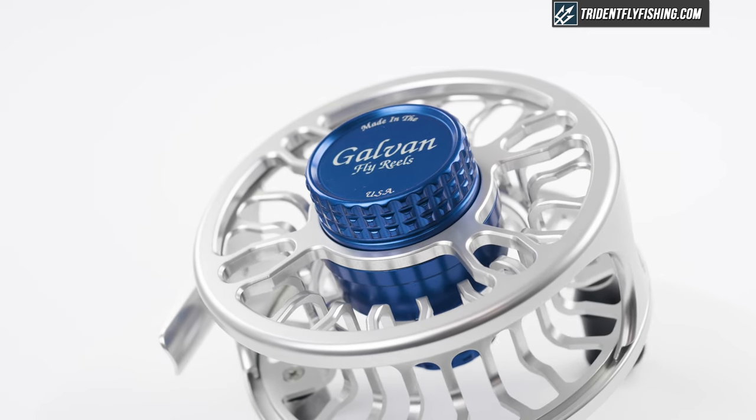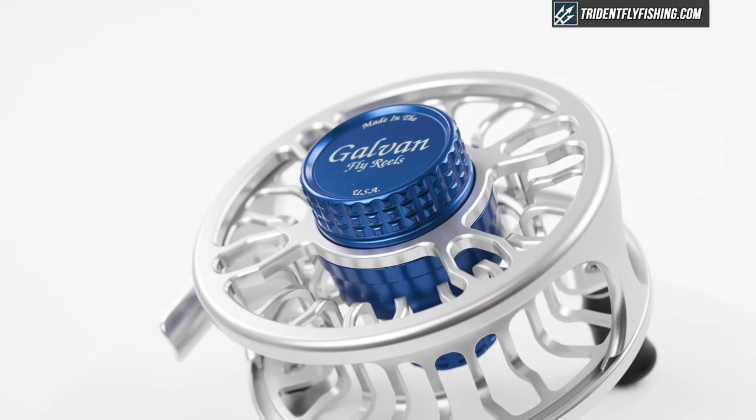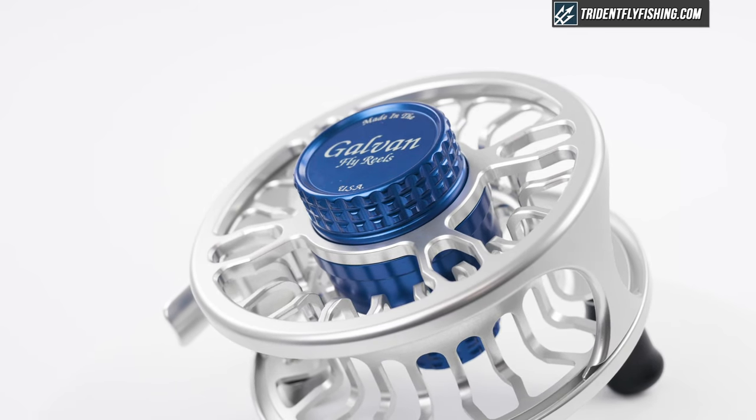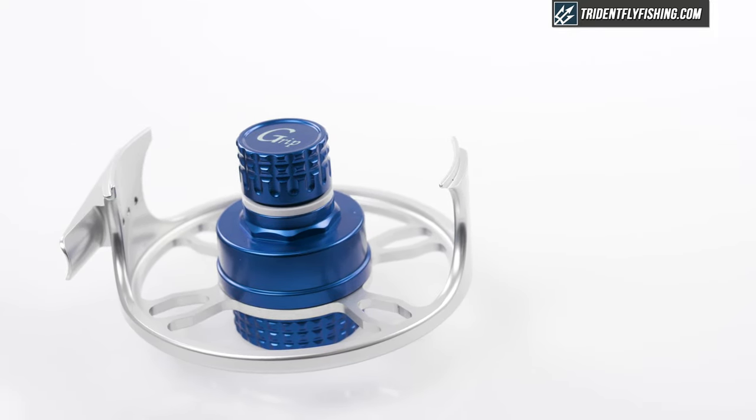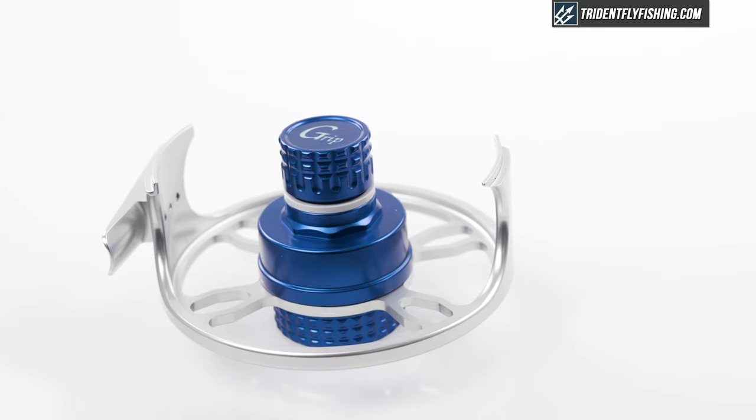The Grip features the same classic and clean Galvin aesthetics as the Torque and the Rush. With a redesigned drag system and increased corrosion resistance, the Grip is a great reel for stripers, bonefish, permit, and pretty much any saltwater species. Galvin's entry into the saltwater fly reel market is a strong one, and the Grip is sure to turn heads — fishy or otherwise.